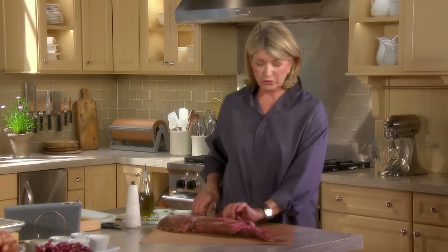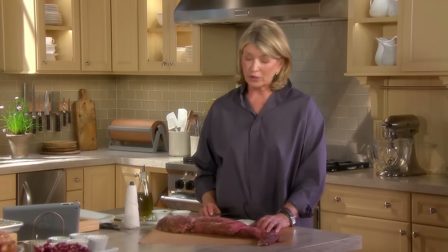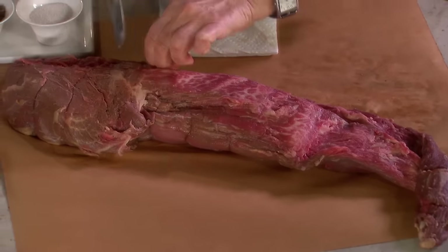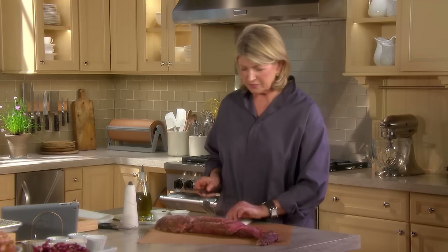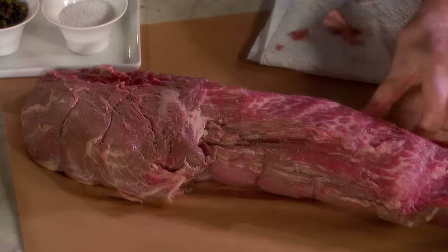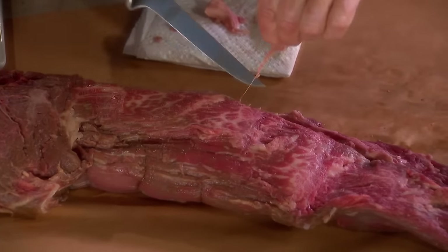The butcher can do this for you, but a trimmed tenderloin costs a lot more than an untrimmed — and it's easy. Unwrap it and cut out these big pieces of fat. Try not to remove any of the meat. Just carefully take off the fat and any sinew you'll find.